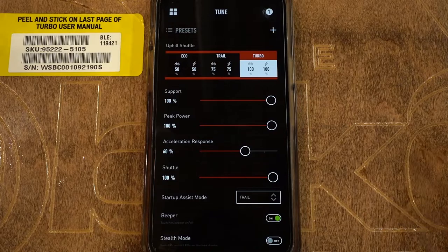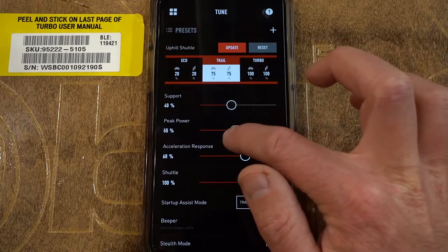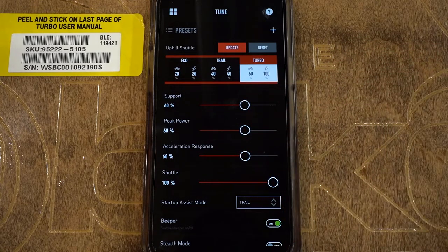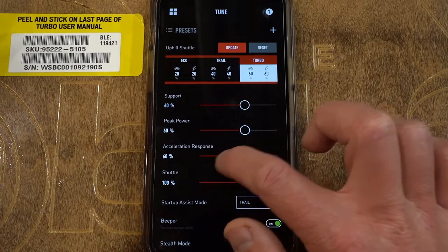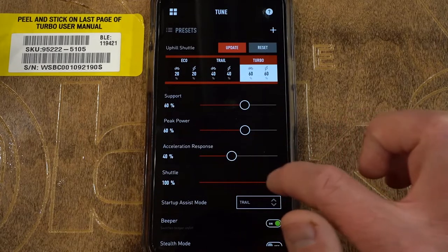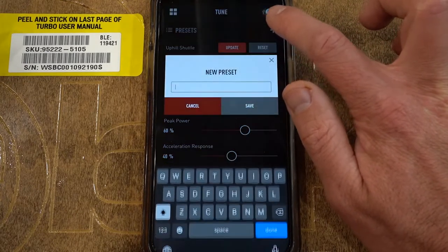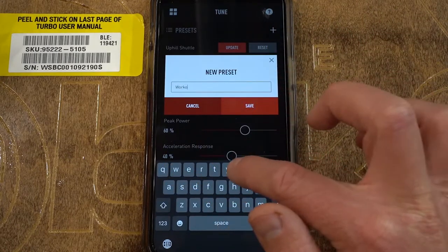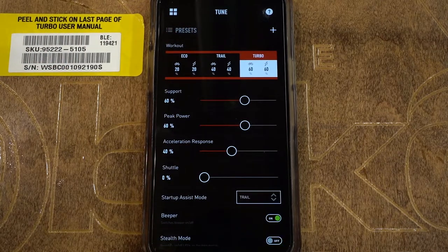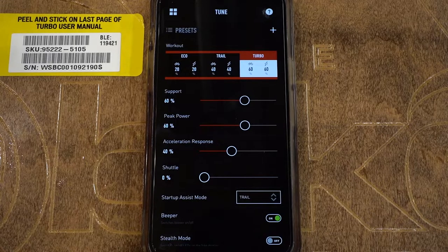Now I'm going to create a workout preset: 20/20, 40/40, and 60/60 across the three modes. Acceleration response I'm going to take down to 40%, and shuttle I'll take back down to zero. We're going to hit plus and call this 'workout' — this gives you a little bit less power in each setting, but you still have three distinct power modes that are all separate from each other, at roughly one-third, two-thirds, and three-thirds levels of boost.